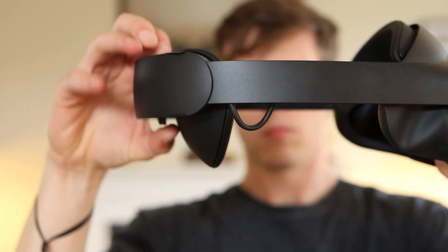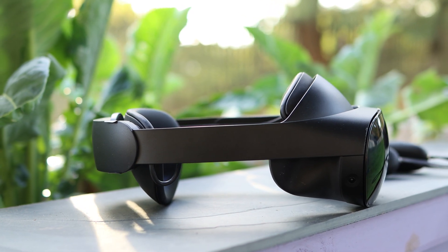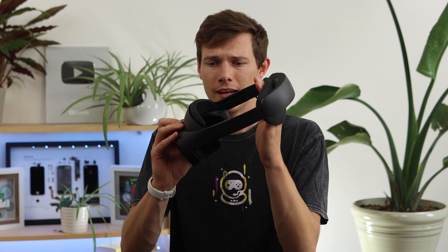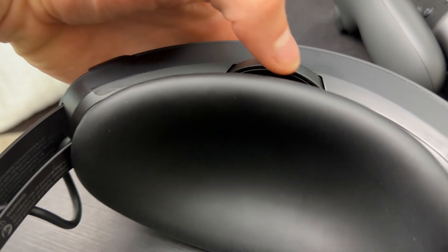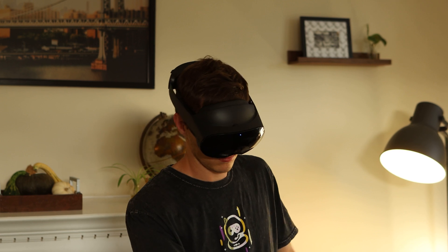Let's talk about the headset. This is a big redesign from the previous Quest devices — now we have the battery in the back. Although it's a larger headset, it actually does feel more balanced with weight on both the back and front. There's a massive cushion on the back and it flexes outward when you put it on. There's a wheel that adjusts how tight that is. On the side we have silicone magnetic light blockers that do a good job of blocking glare from windows or any light at eye level. Without these the lenses reflect a lot of light into your eyes, so these blinders really help.